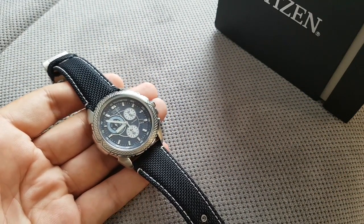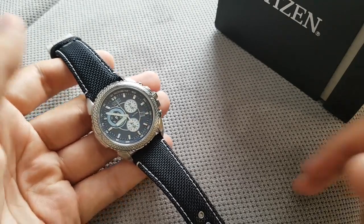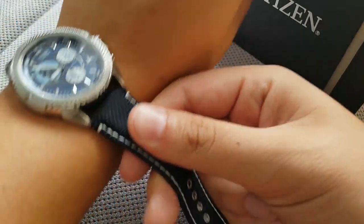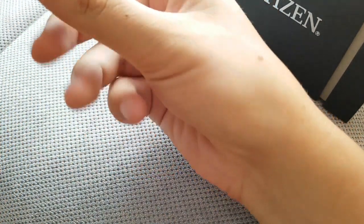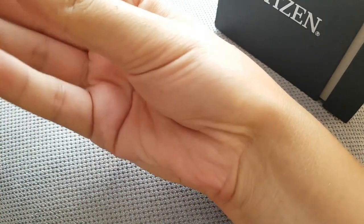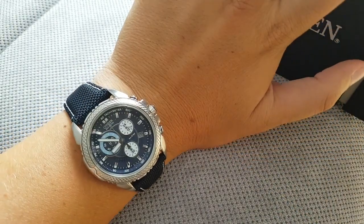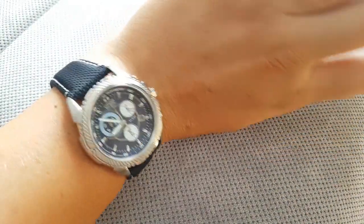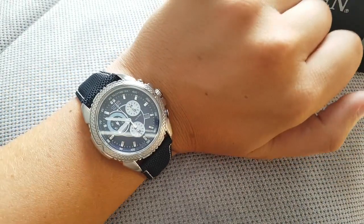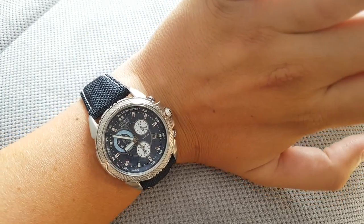Overall this is a great watch for someone who's not into watches, who's not a watch collector. I really haven't bonded with this watch so it doesn't speak to me. It's not an ugly watch — it's quite an attractive watch on the wrist.